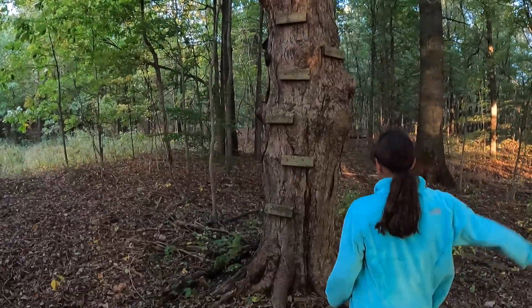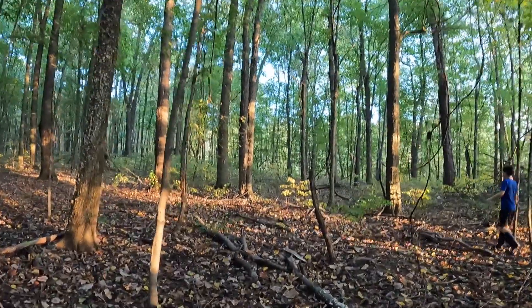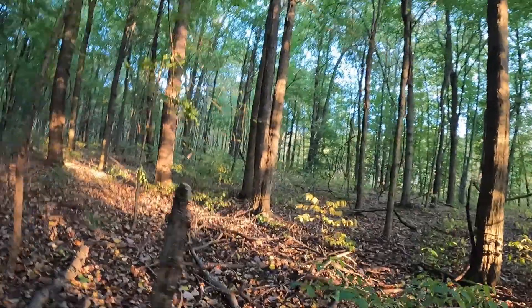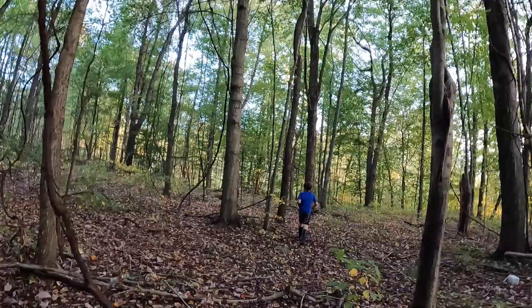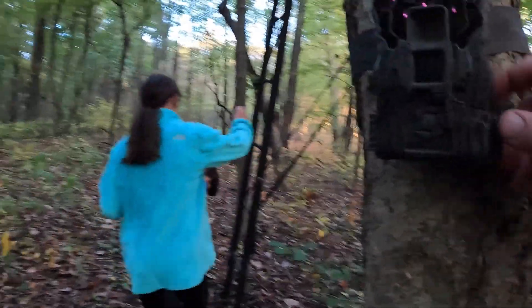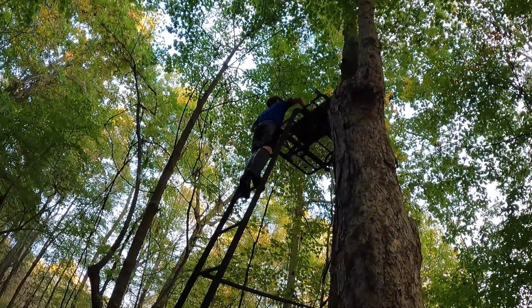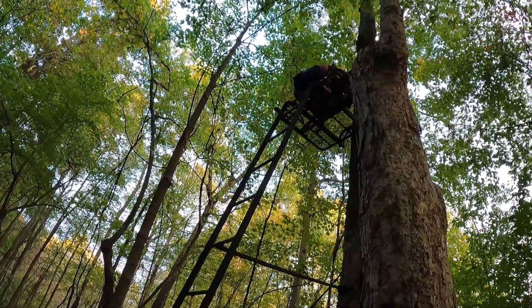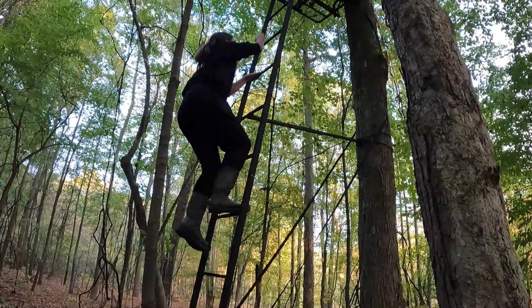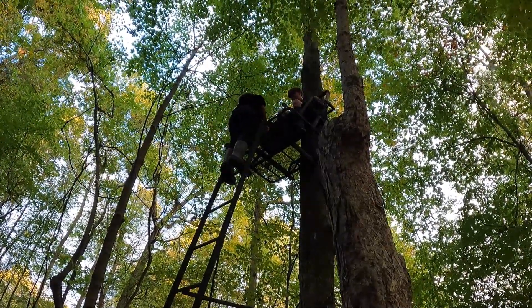This is probably the edge of our property on this side. That's an old stand here. I just took a picture so it's still working. That's loose — that you have your hand on. It flips out for your feet. Watch that rod right there.